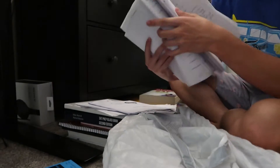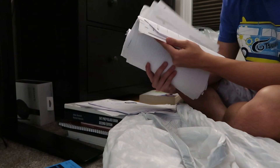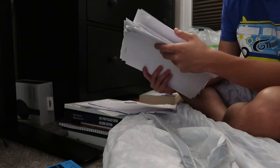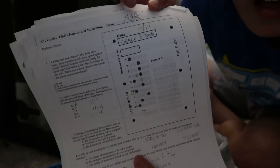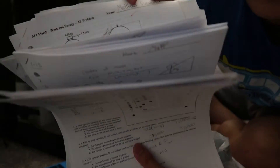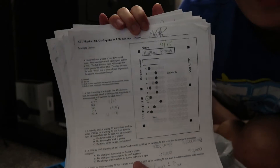Look at all these papers — I think this is just from physics. There's just so much. This was from my sophomore year of high school when I was taking AP Physics One. You can tell because I used to sign my name as a signature instead of my full name — like this one. Yeah, I used to sign my name like this.